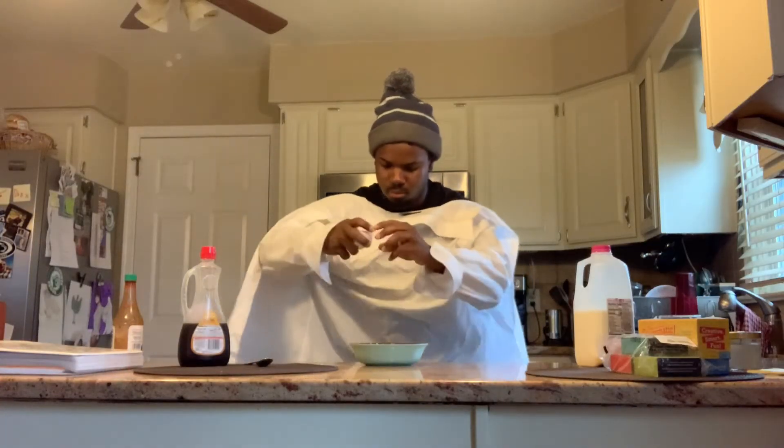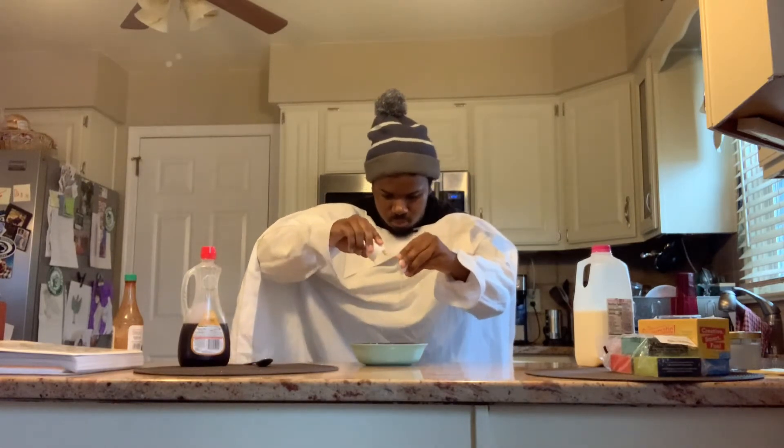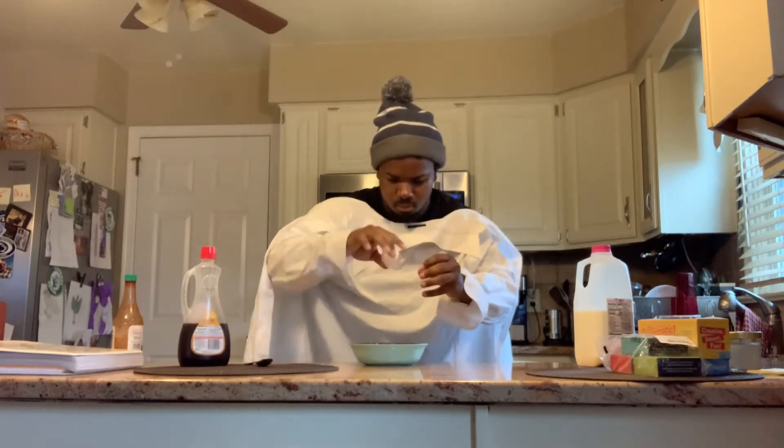Next, you're going to have to crack your egg. I like to do the two-hand crack — you can do the one-hand crack, whatever works best for you. Either way, get the egg in there and stir it up nicely.